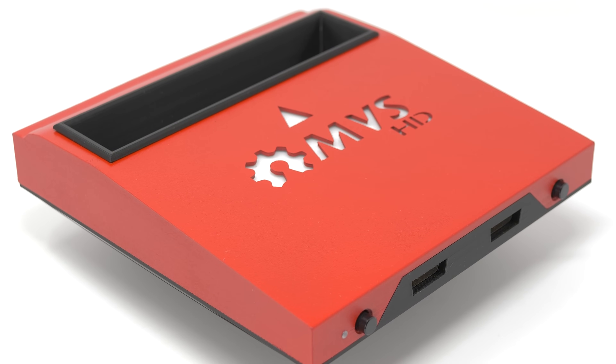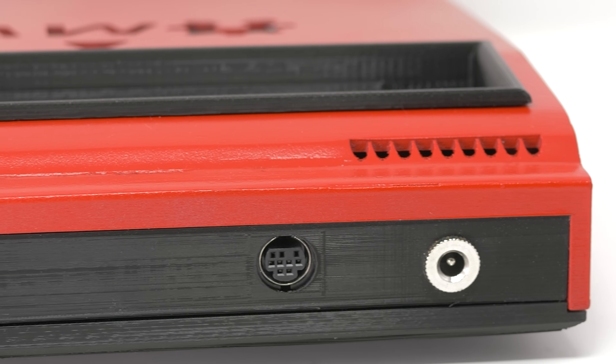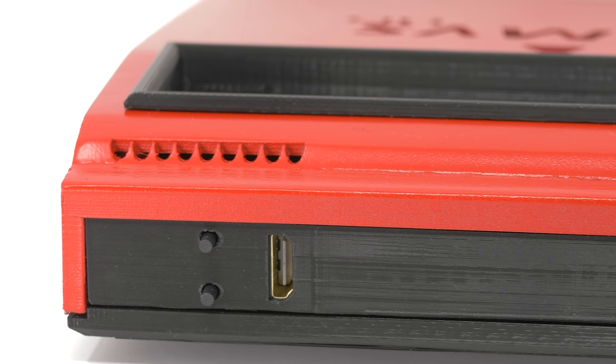But what if you could get digital output from an MV1C? Let's take a look at a true digital-to-digital HDMI output kit for the Neo Geo.